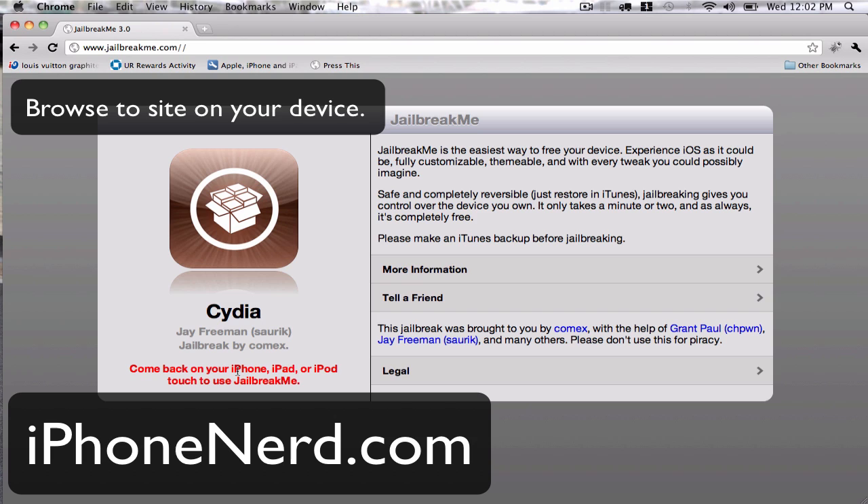Please be sure to check out iPhoneNerd.com as we are relaunching — the page is all over the place and it says launch and whatever, but we are going to be relaunching sometime tonight. Thank you guys and have a very, very great day. Remember to comment, rate, and subscribe and click the like button if you like our videos. Thank you.